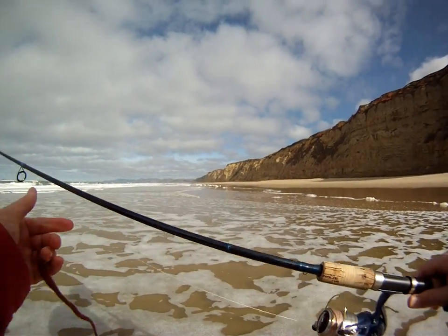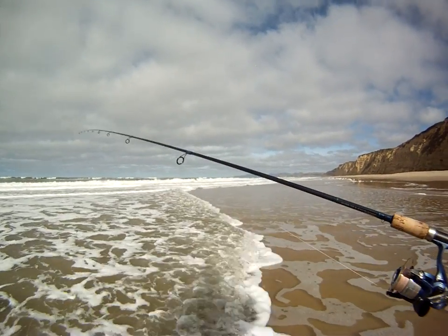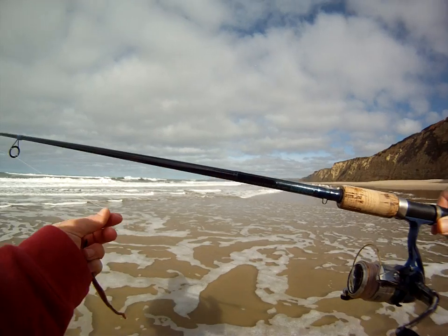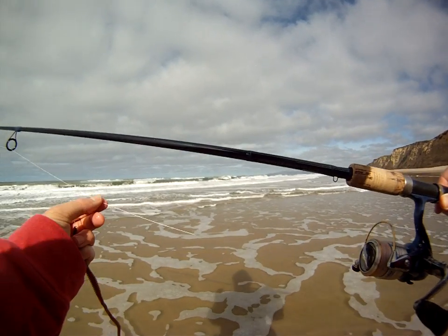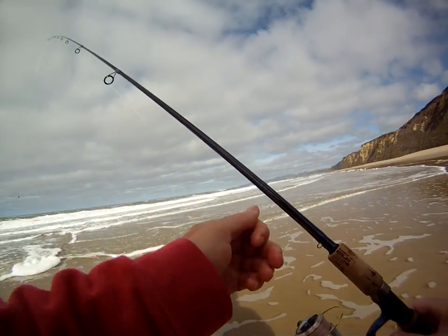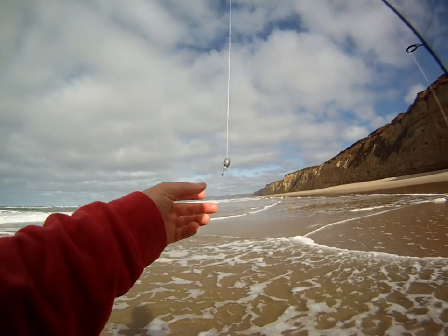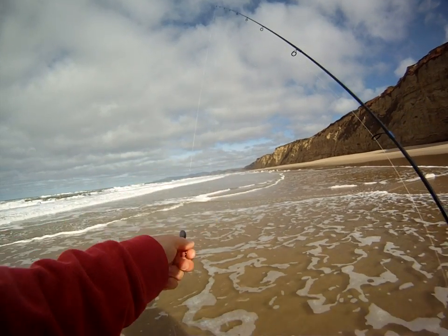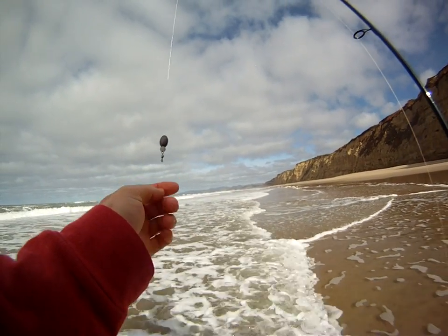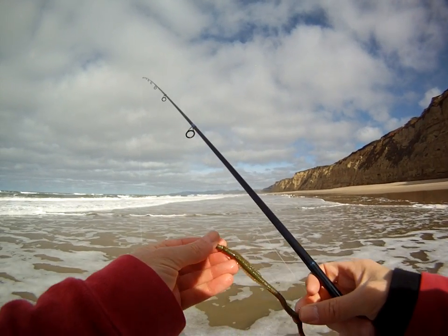I'm fishing with a nine-foot six-inch Llama glass spinning rod and a pretty lightweight Daiwa reel. I've got ten-pound braid — it's held up really well — and then an eight-pound test monofilament leader with a half-ounce sliding egg sinker, a little bead, and then a swivel. The bead just protects the knot from the sliding sinker.